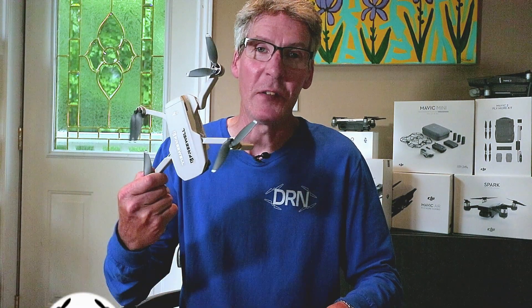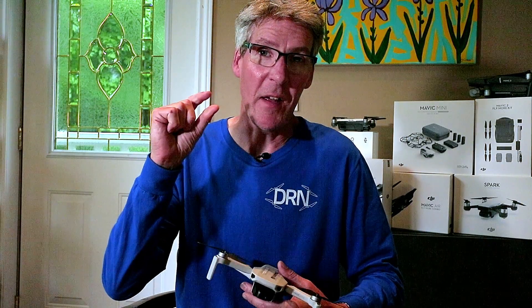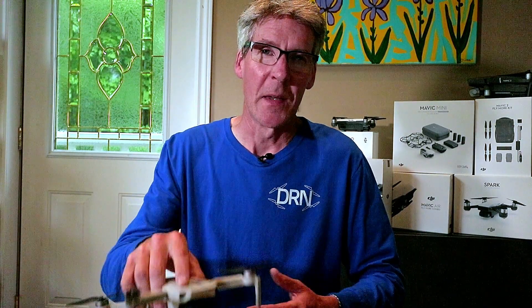We all know the Mavic Mini is a surprisingly good drone given its tiny size and its tiny price. And to keep it under 250 grams, many of us believe that DJI gave it a smaller brain, which explained why it doesn't have advanced features like object tracking, quick shots, and waypoints.